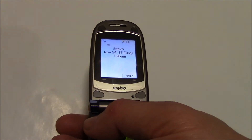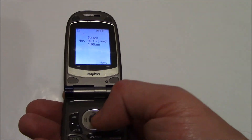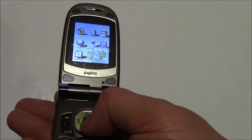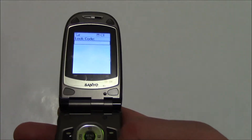Now, resetting the phone is not going to be sufficient enough to erase the phone, so what you have to do is go to Menu, Settings, Security, and enter the lock code.